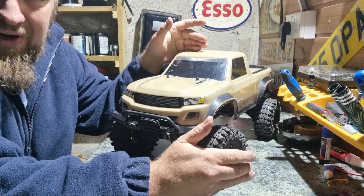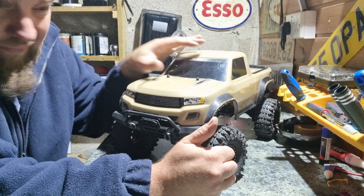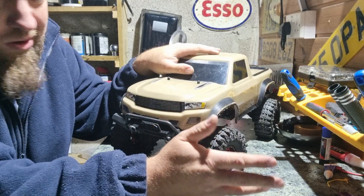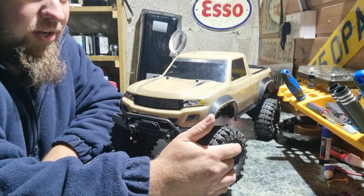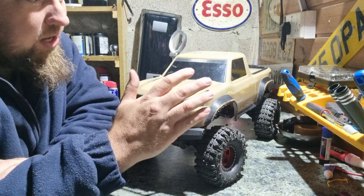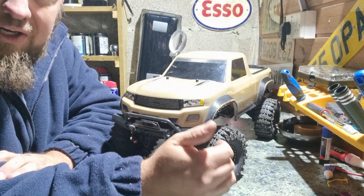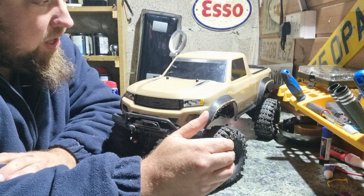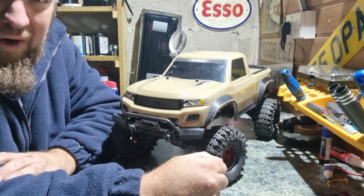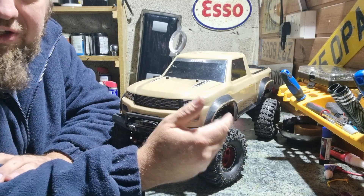It moved forward, reverse, and it steered. The two-speed gearbox unfortunately didn't work — it turned out the mini servo had packed up. Luckily a friend of mine had a spare one sitting around doing nothing, so he donated that to me. I finished it and I'm pleased to say the two-speed gearbox works fantastic now. It goes into high and low gear perfectly fine. It really was just that mini servo.